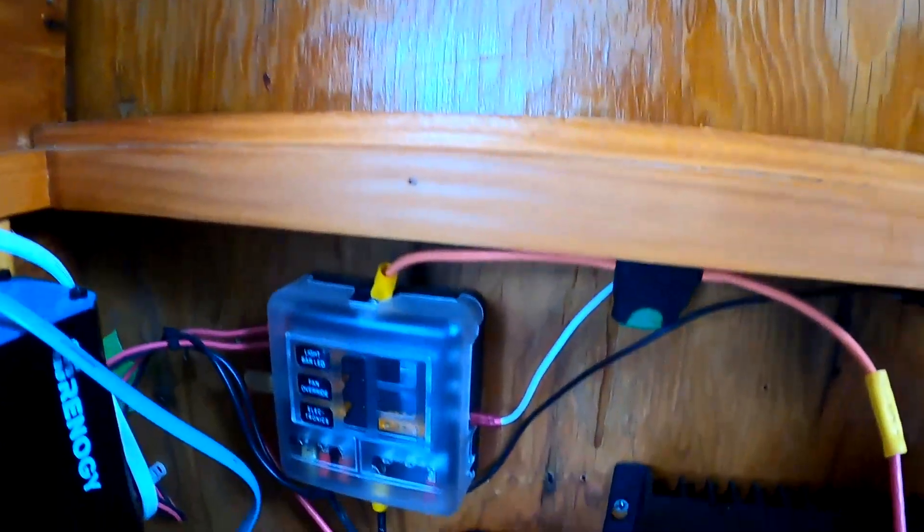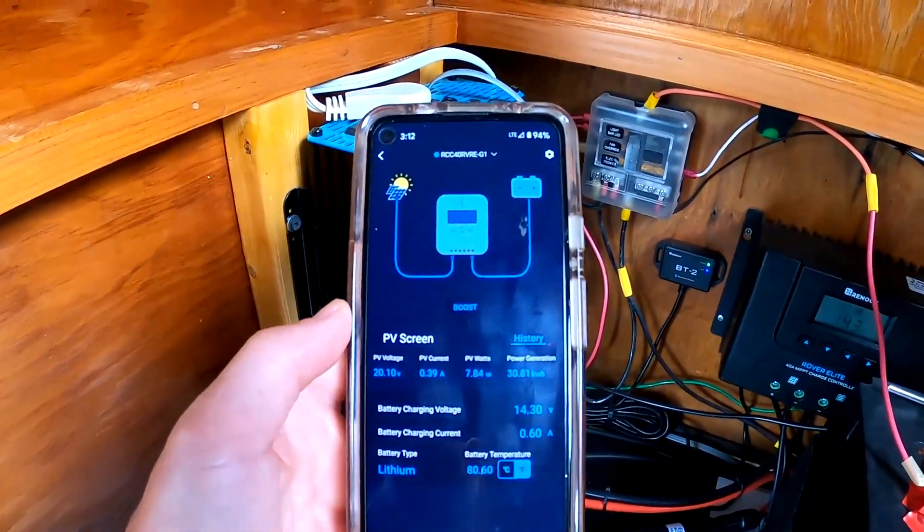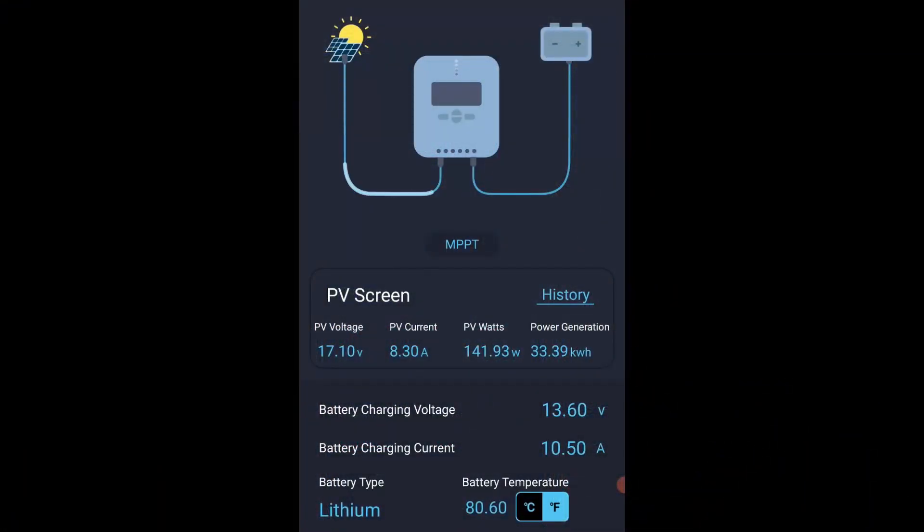The second method we have for monitoring our system is the BT2 module. This connects to the charge controller and wirelessly connects to your smartphone so you can view everything through the DC Home app. In the middle you'll see the PV screen and below that the PV voltage — currently we're bringing in 17.2 volts and the PV current is 8.25 amps. Multiply voltage times amperage and that gives you watts, so we're bringing in just shy of 143 watts — not bad given it's mid-morning with some light cloud cover. To see the MPPT technology in action, the battery charging current reads 10.64 amps, which is slightly higher than what the panels are producing at 8.42 amps. What's happening is the controller is taking the extra voltage from the panels and turning it into more amperage, allowing the battery to operate more efficiently and charge faster.